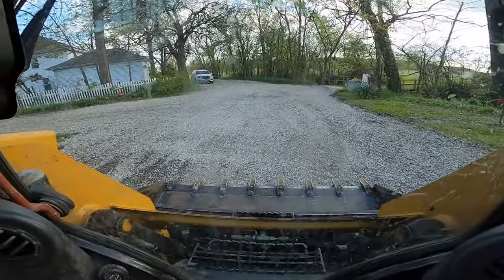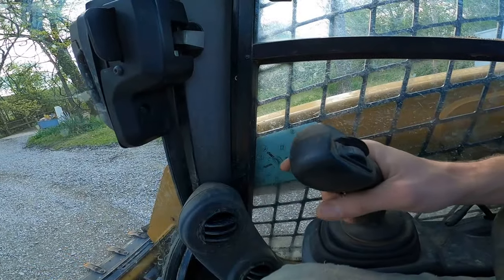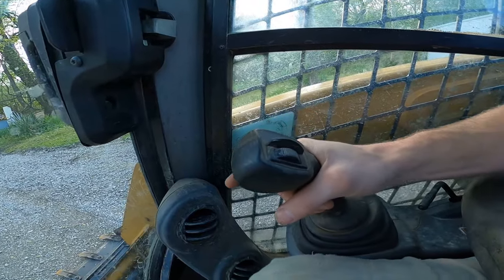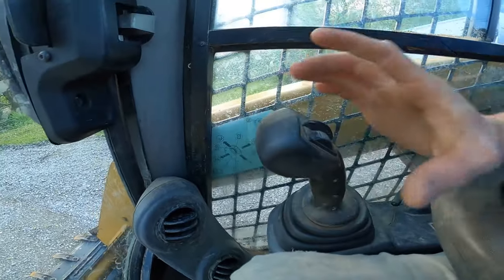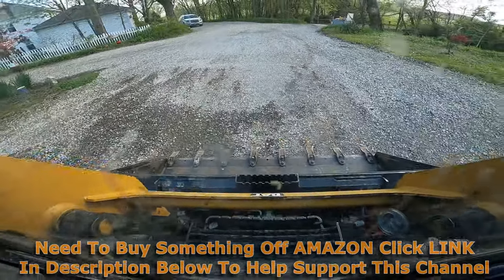And one more time just for good measure — go all the way down, push all the way forward, and hit the trigger button. Then you can see the bucket floating.